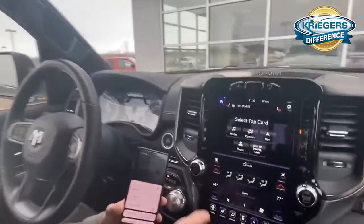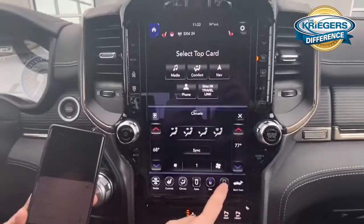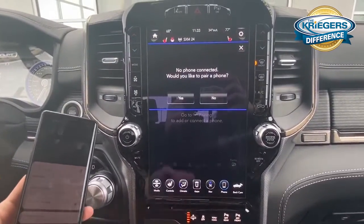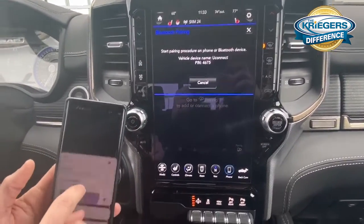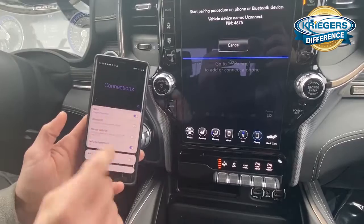So you just go onto your main screen, hit the phone button, and it asks you if you'd like to pair a phone — you hit yes. Then you go into your phone, hit Bluetooth, turn that on.